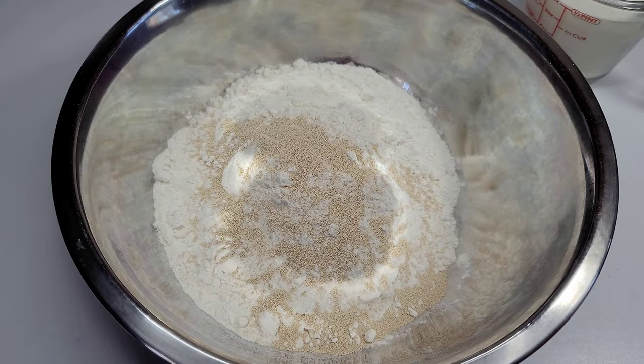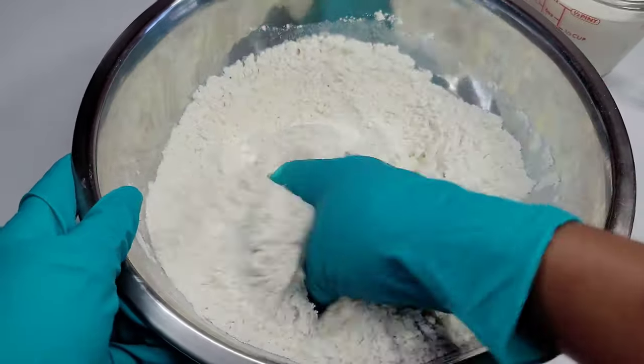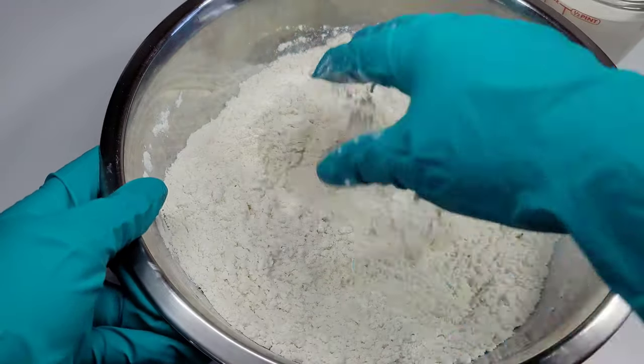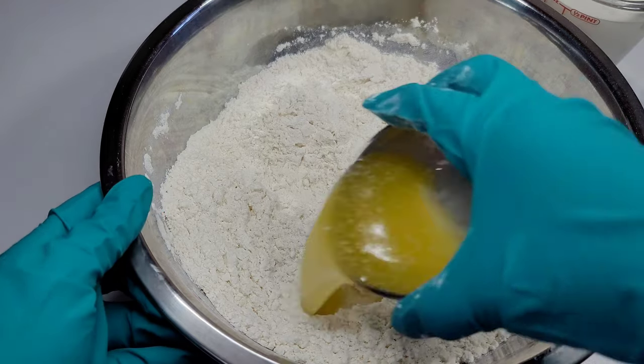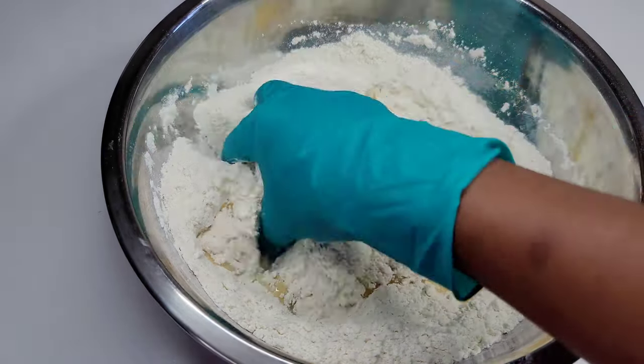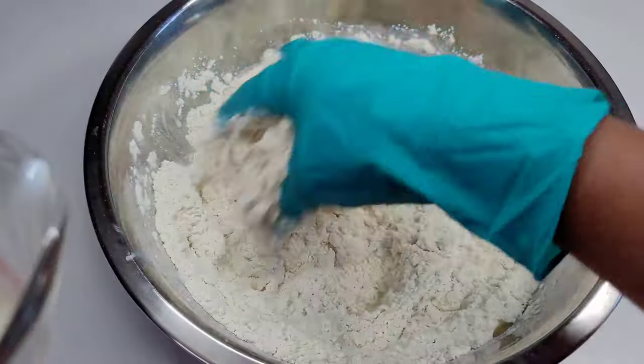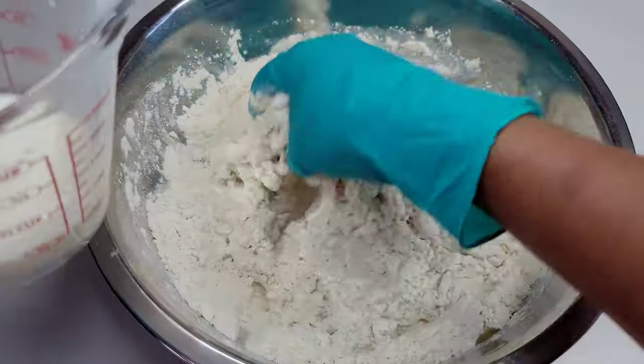Now we'll add all of the ingredients to the flour and we'll mix until we form a nice soft dough. Then we will knead the dough for about five minutes until it is nice and smooth. Once the dough is smooth, we'll go ahead and place it in our mixing bowl, cover and allow it to rise until it doubles in size.